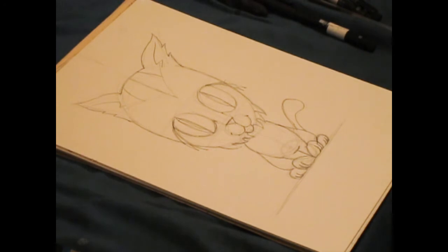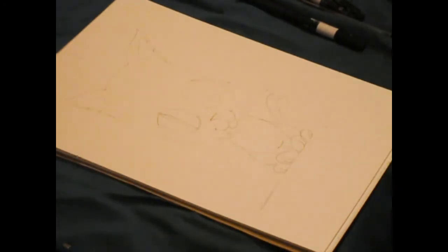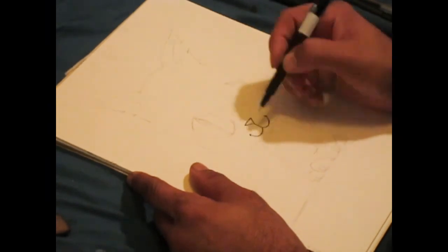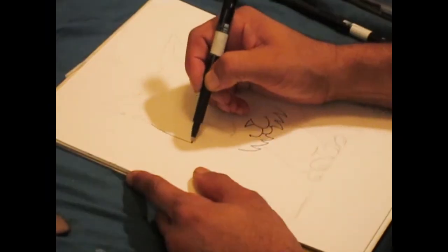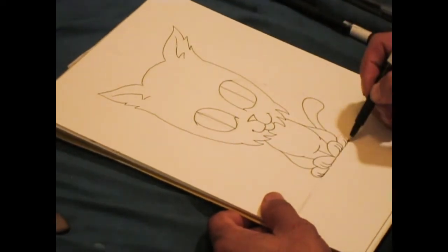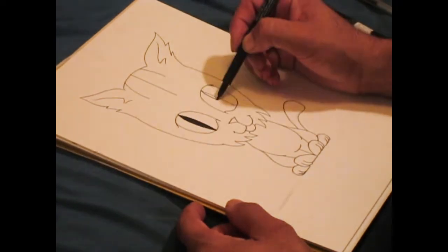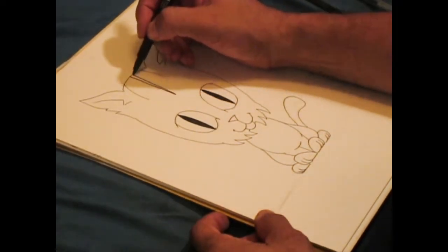Okay, this is the kitten in pencil form. Now I'm going to start erasing it and start inking it. I just erased it and I'm going to use a Faber-Castell ink pen and draw from there.